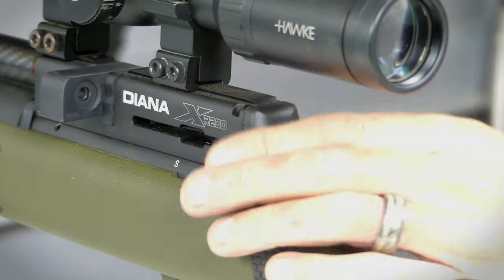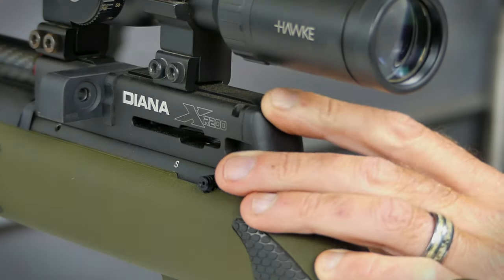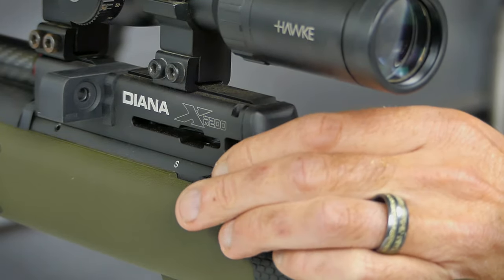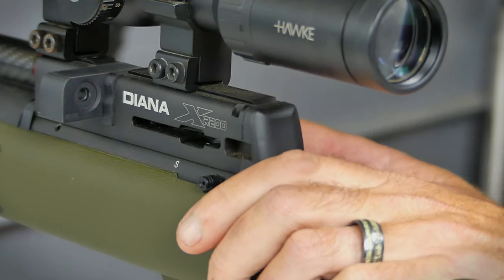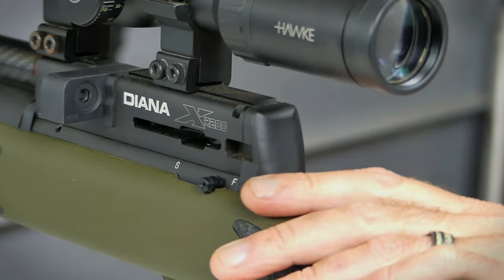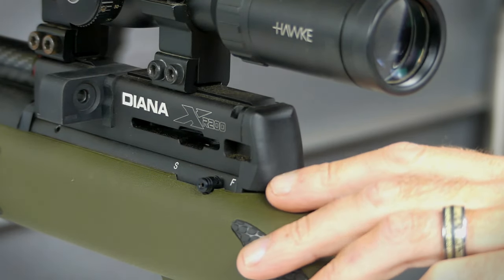Just behind the breech is a plastic cover that has a little bit of movement and play in it. I would have liked to see better fit and finish there, and honestly I'd prefer it be metal — especially in the back where you've got the hammer spring under significant tension from drawing the side lever back. On top of that, you cannot adjust the hammer spring, which would have been an added bonus to make the gun more adjustable for the end user.